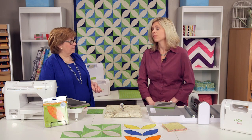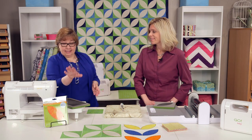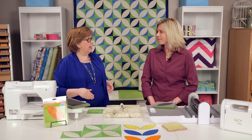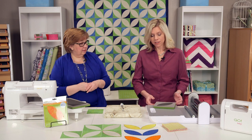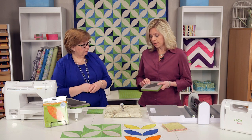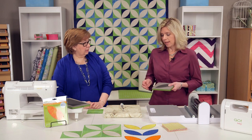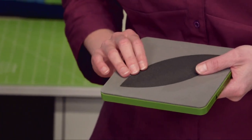That will be the pattern you can download on AccuQuilt.com, because it is a smaller die and the pattern is not on the package. So you'll want to go download that right away. The die is just like all Go dies — it's 90% faster than cutting with scissors or rotary, and it's accurate, safe, and easy to use.